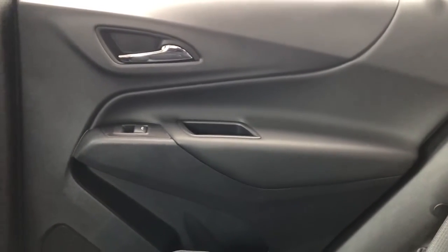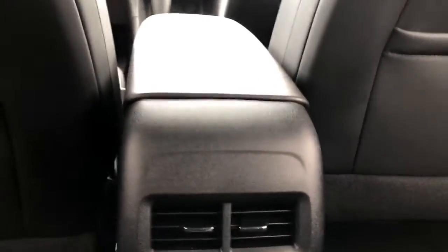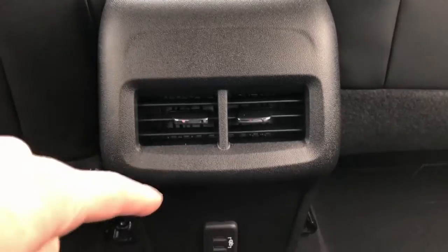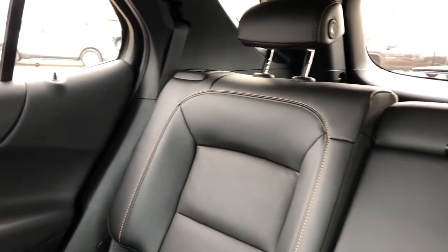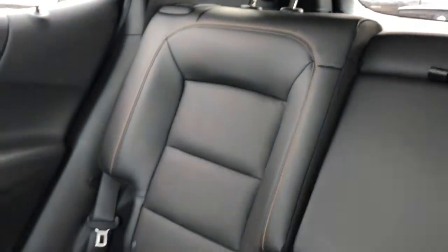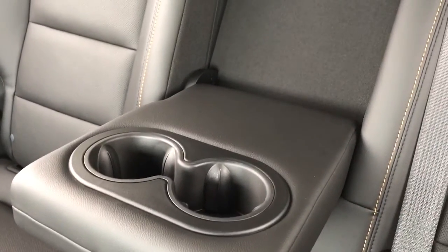Now moving on to the rear interior of the Equinox. We'll take a look at the rear door panel which features our chrome door handle, padded leather, as well as our close handle, window switch, speaker, and storage. Back of the front seats we have our leather magazine holders, and at the center console area we have our rear vents and two USB ports. The rear seats are featured in a 60-40 split bench with perforated leather, and we have our fold-out center seat which features two cup holders and a padded leather armrest.